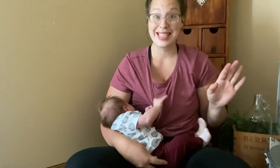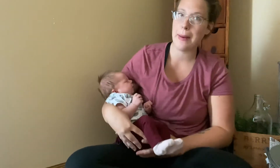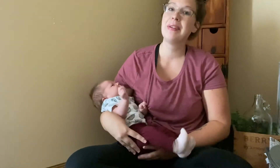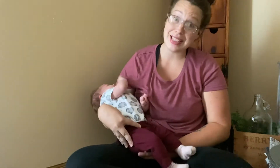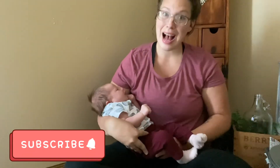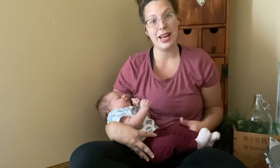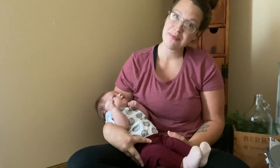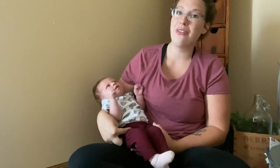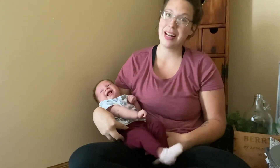That is it — that completes this early fall home decor haul. Maybe I'll call it a hot mess haul! If you guys are new here and you've made it this far, go ahead and hit that subscribe button. Leave me a comment letting me know what kind of early fall decor you plan with — or do you go straight to your pumpkins? Let me know what kind of stuff you decorate with for fall. If you have any video recommendations, leave those in the comments too. I'll see you guys in my next one!